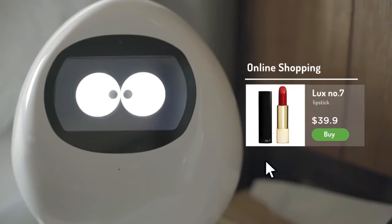Can you get the lipstick we did last time? Luxe No. 7. Reorder. Luxe No. 7 lipstick. Thank you.